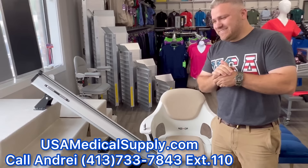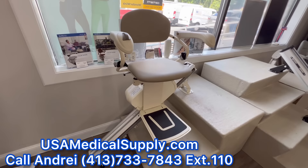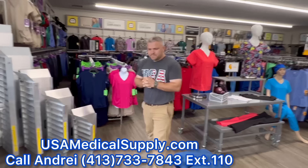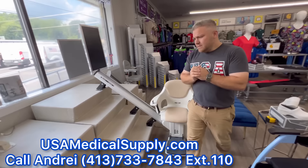So Andre, we have three different brands of stair lifts. I'm going to show the viewers the Harmar model, which we've been installing for the last five years. This is Access BDD — we just got this as a new vendor — and then of course we have Bruno, our longest running stair lift company here at USA Medical Supply. Let's get right into it. Why don't we start with Harmar and tell me what you like, what you don't like, and our experience with them.